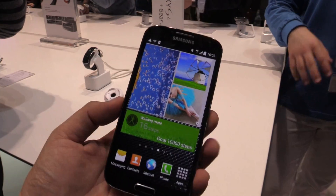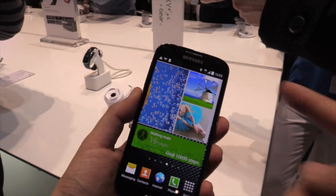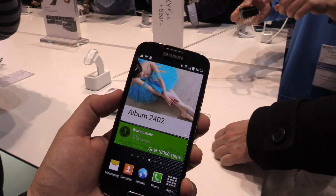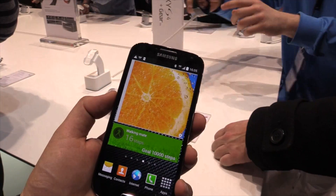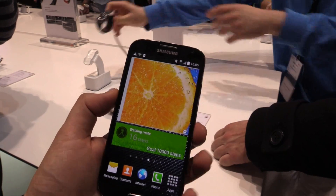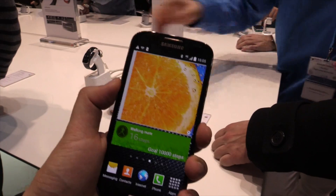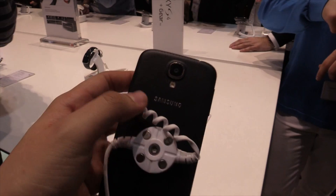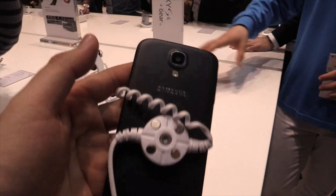Let's talk a bit about the specs first. It's a 5-inch Full HD Super AMOLED display and we have 1.5 GB of RAM, 16, 32 or 64 GB of storage for the user, you can expand it with your microSD card, it has a 1.9 GHz quad-core processor, and at the back you have a 13 megapixel camera.